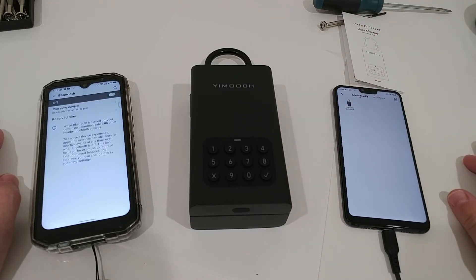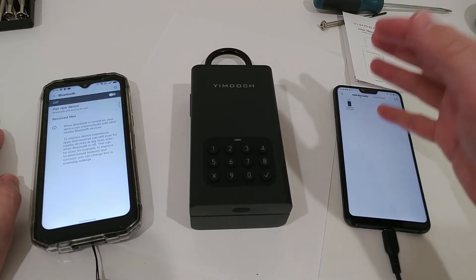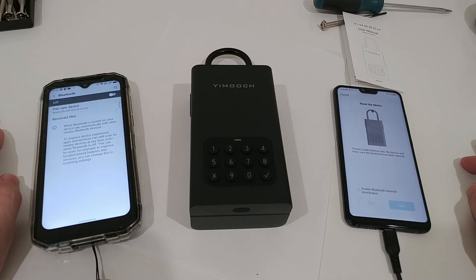There's no proof required — nothing. You just need an email, any email, get confirmation, and then you are in the app. The question is, what can you do? I'm selecting this lock box here, and then it says 'reset the device — please install batteries into the device and make sure Bluetooth has been enabled.' Okay, enable Bluetooth next — let's see what happens.